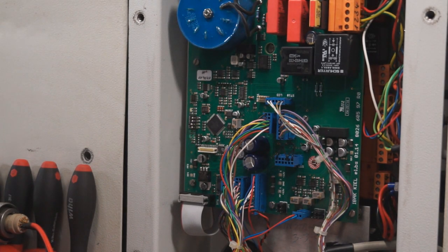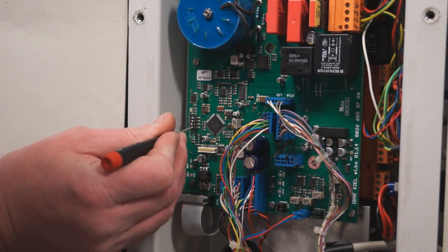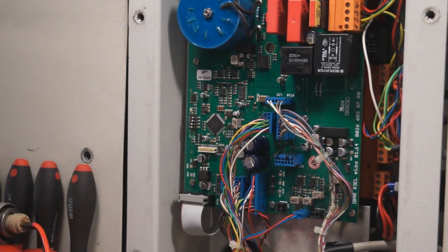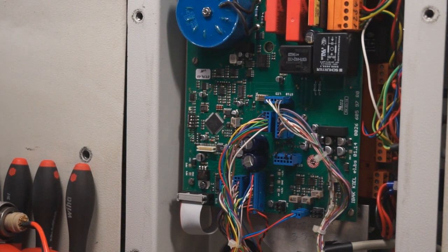Turn off your power. Take your 1.2 millimeter screwdriver and turn dip switch one to the on position. Then you can turn your power back on again.